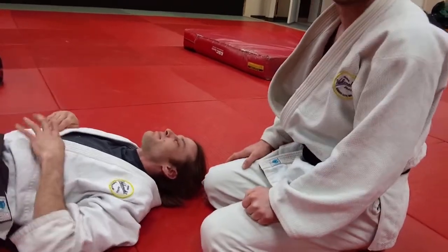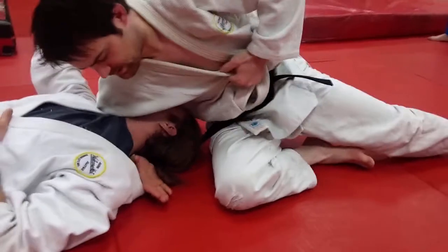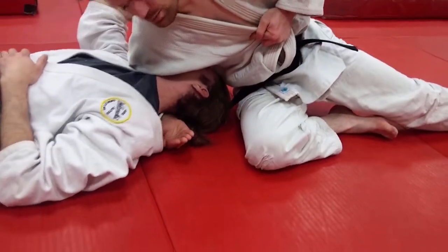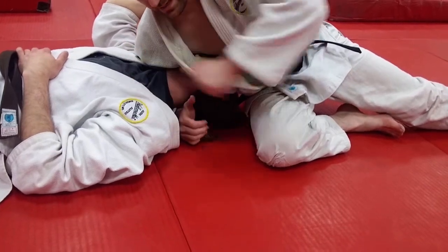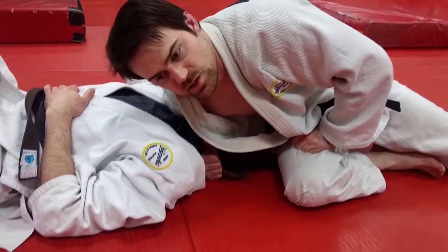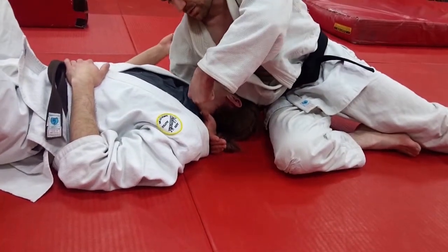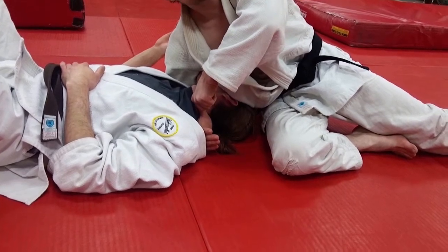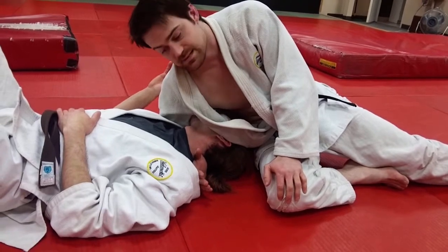Can you show us that hand position without choking the guy if possible? So initially we're like this. As my shoulder slips from his chest to his shoulder, I just rotate my thumb up. And as soon as that happens, you lean in and your bicep comes across the front. This cuts up the side and then it's just a nice little noose.